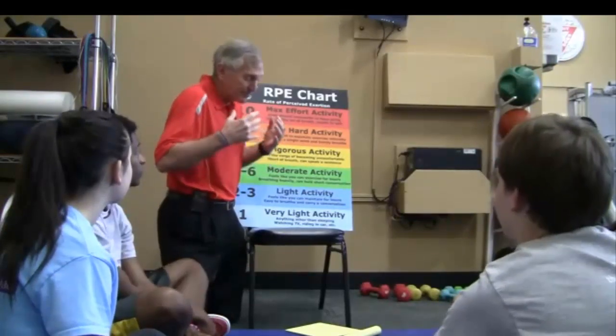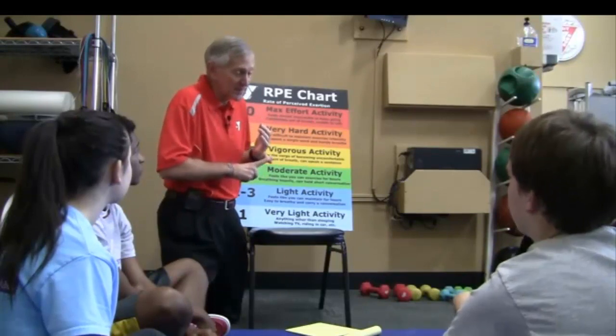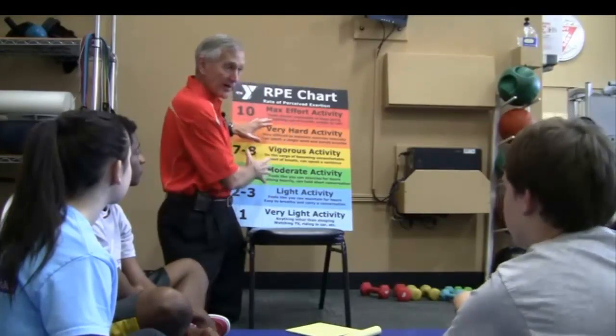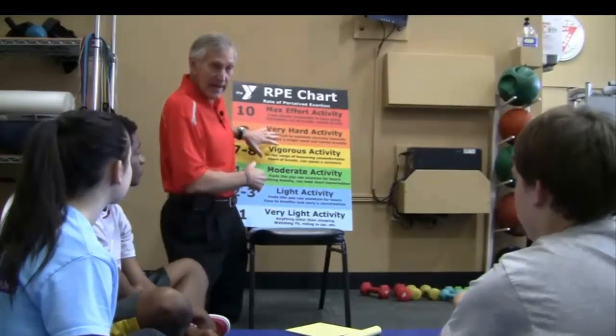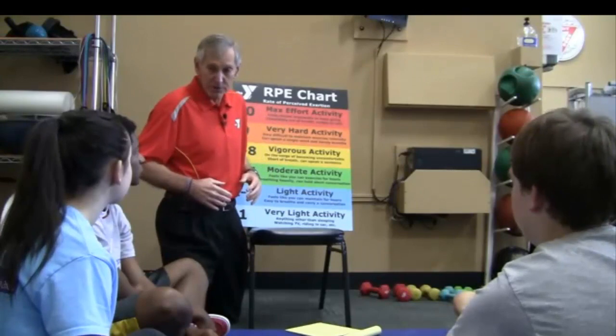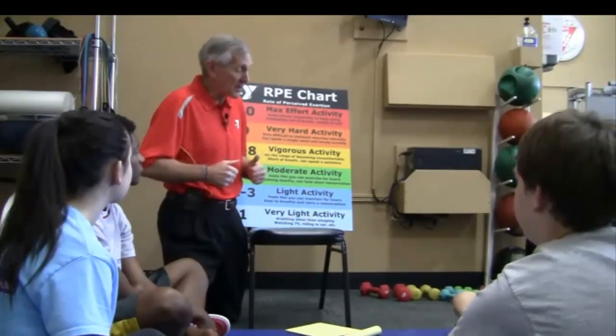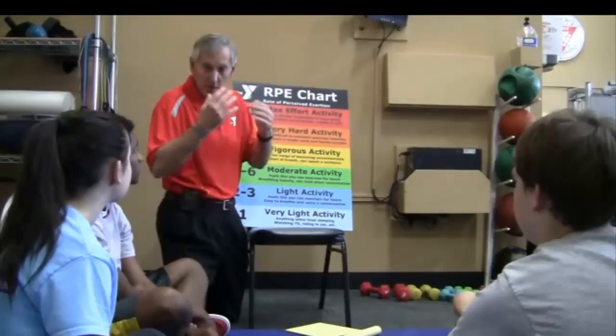So we've got TOPS — training through overload that is progressive and specific. We've got our rate of perceived exertion, and we're going to be shooting for 6, 7, 8, 9. And we have training through the full range of motion. Those are going to be the principles that we're going to be thinking about as we do all the activities that we're going to be reviewing today.